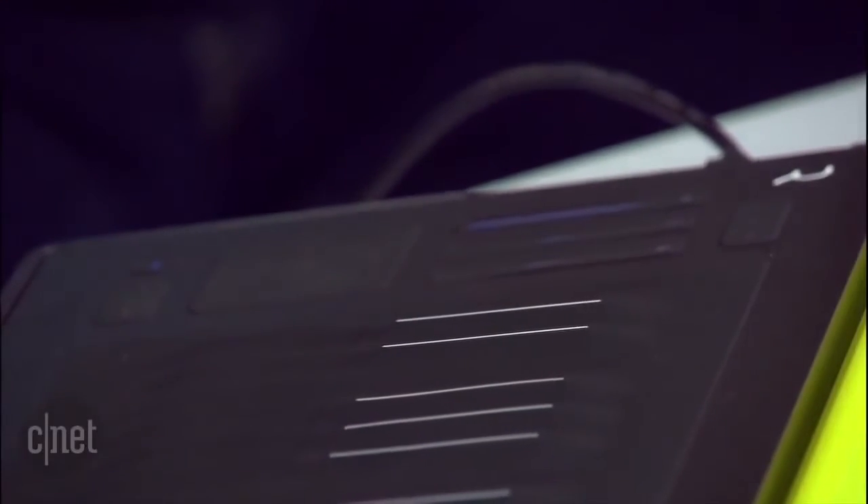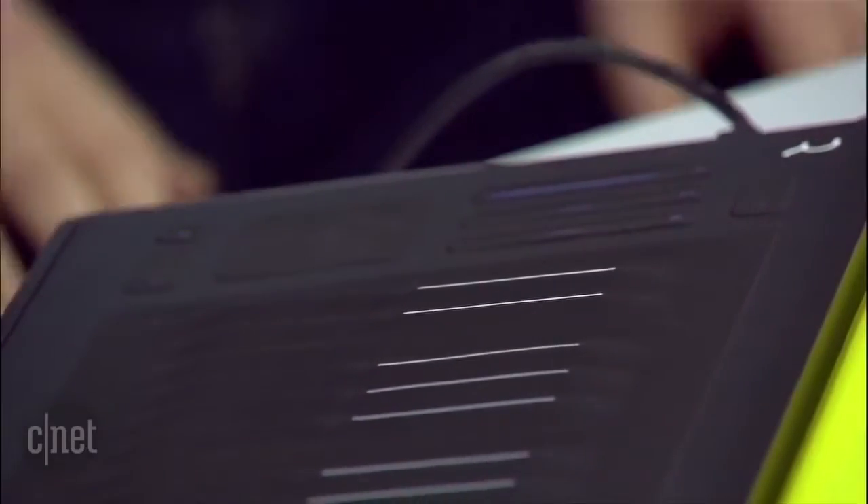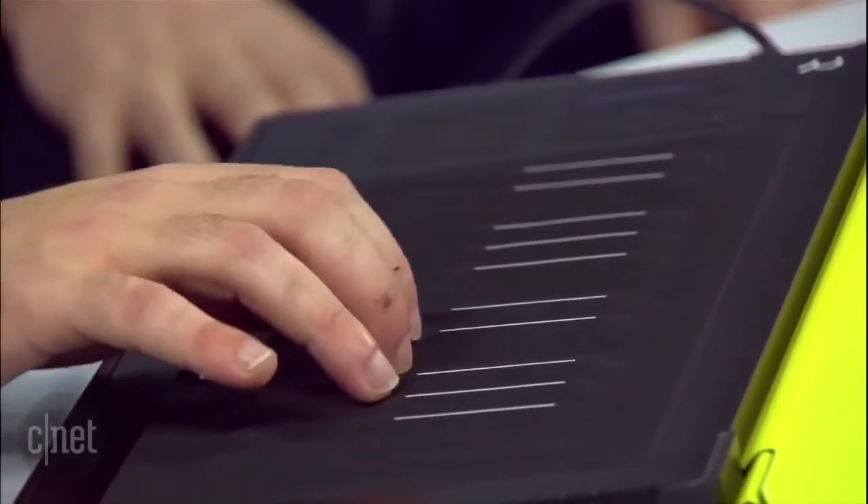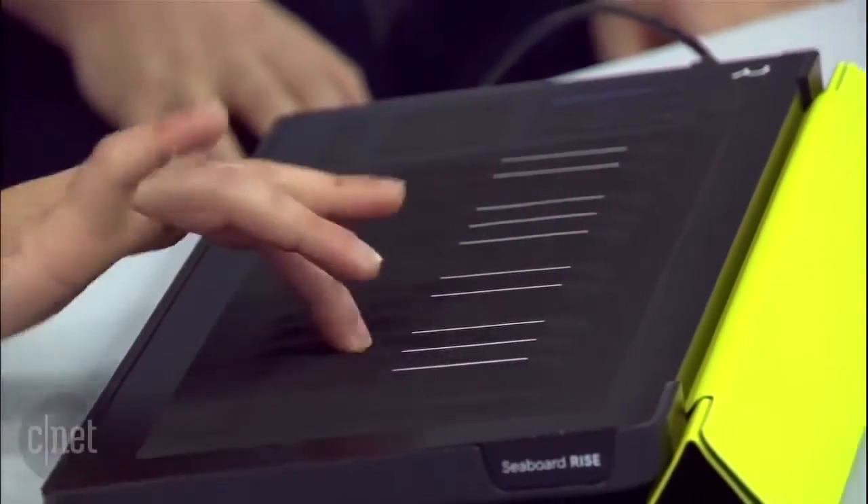Getting funky! You can get even funkier by adding the dimension of glide — he's playing it like a keyboard but bending all the notes. That's kind of what you do with a guitar string, but you're doing it on an electronic keyboard.